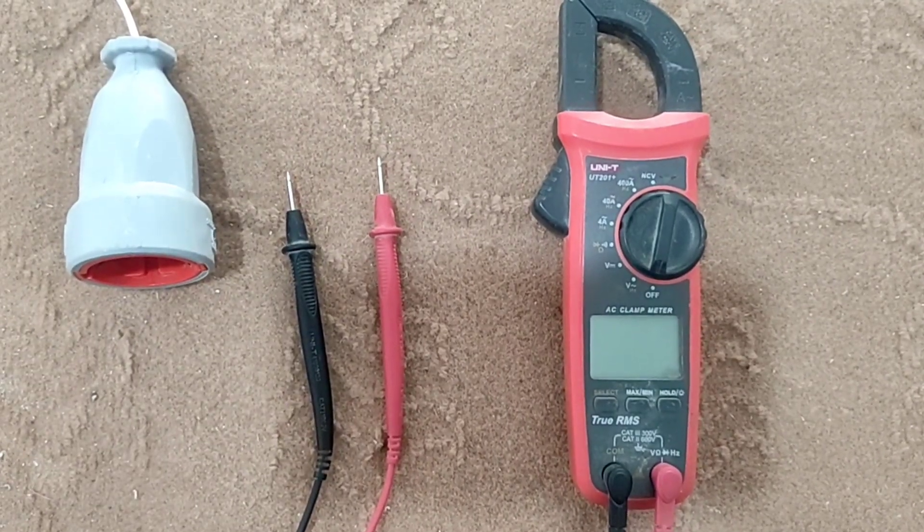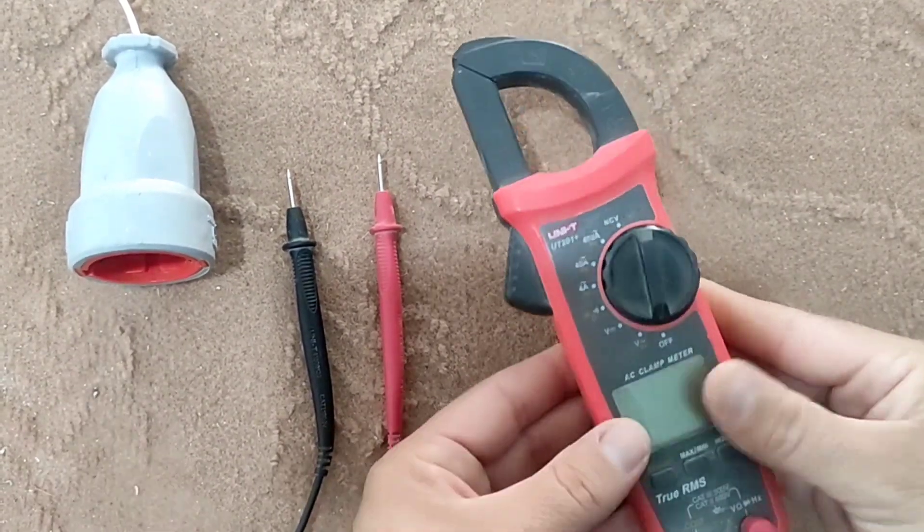Hello friends, in this video we want to teach how to use a multimeter.